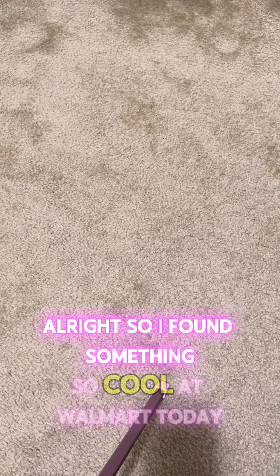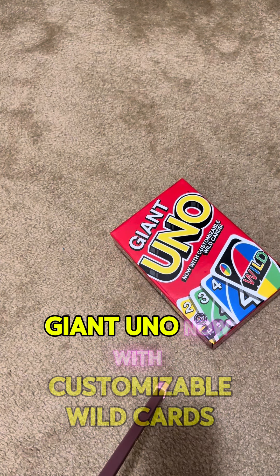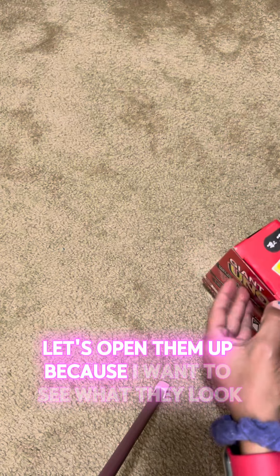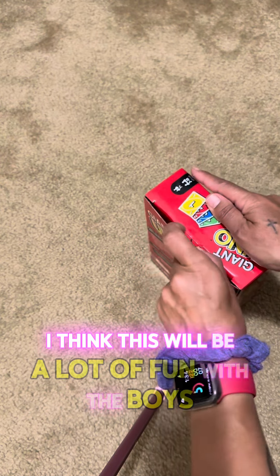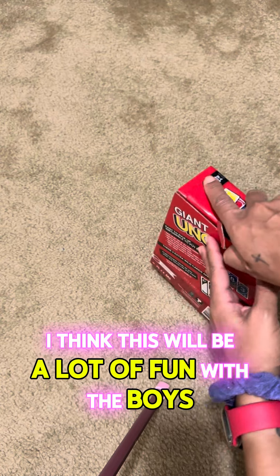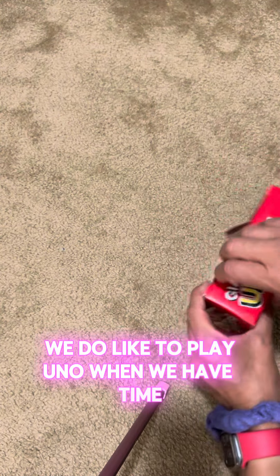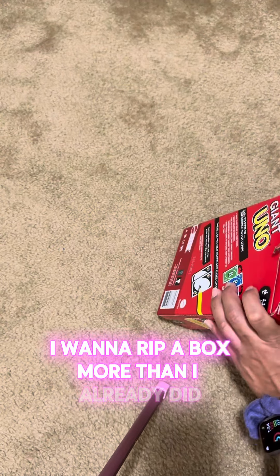I found something so cool at Walmart today — Giant UNO, now with customizable wild cards. Let's open them up because I want to see what they look like. I think this will be a lot of fun with the boys; we do like to play UNO when we have time. I want to rip up the box more than I already did.